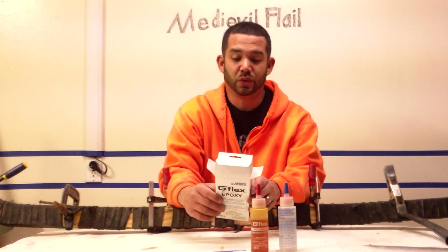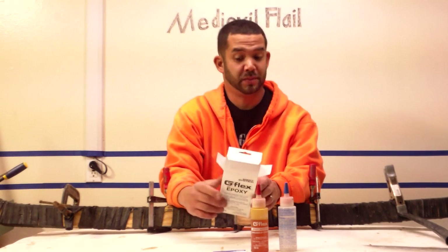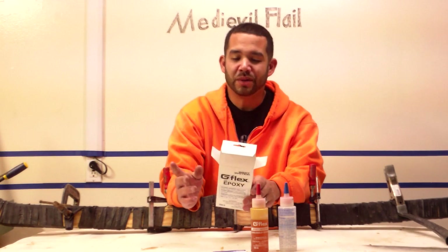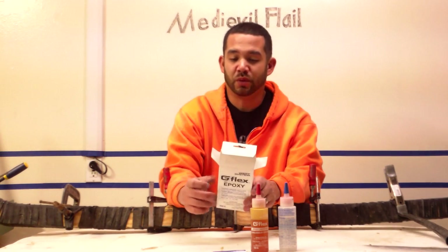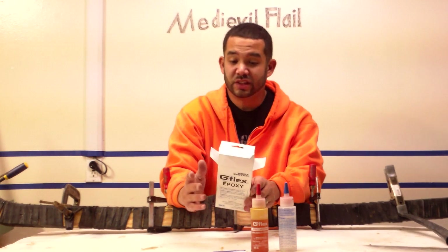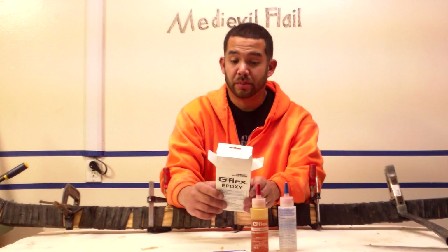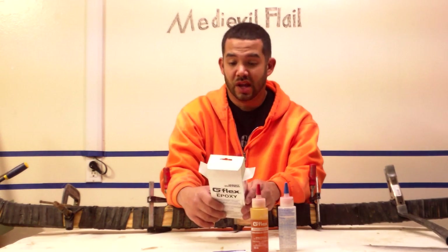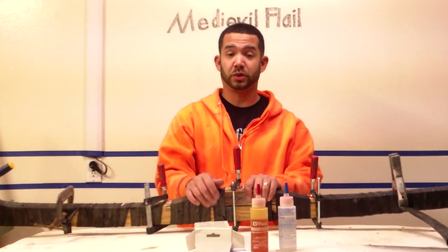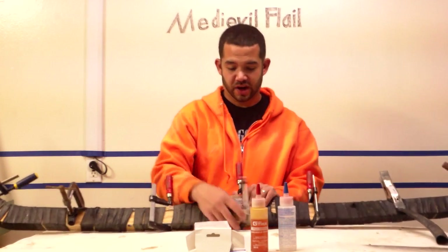G Flex 650 adheres tenaciously to resinous woods and difficult-to-glue hardwoods. G Flex even bonds to wet woods — wow. It's got a 45-minute pot life with a 75-minute room temperature working time, and it's fully cured in about seven to ten hours, faster when you use some type of heat. I just put it in one of my small bathrooms with a room heater and kept it at about 90 degrees in there.